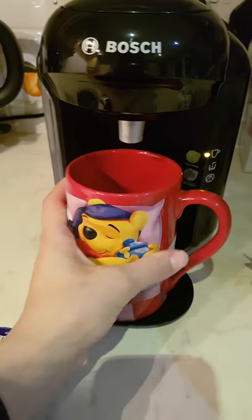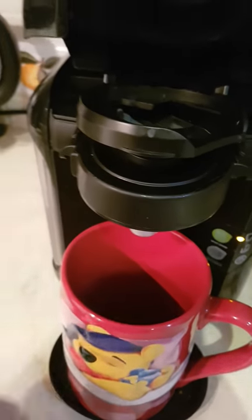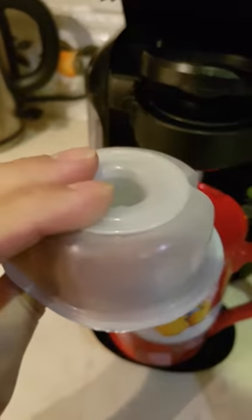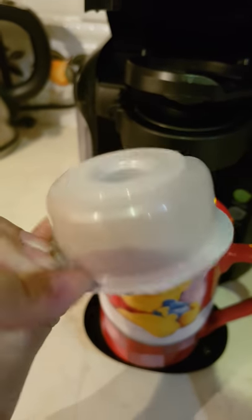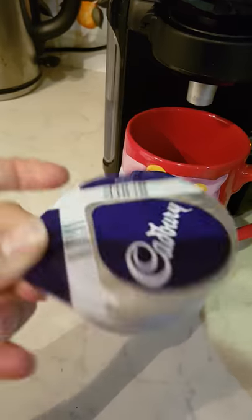Pop your mug or cup, whatever you want to use, under there. Open that from there. Choose your drink that you want to put in. It's going to be a pod, something like this — or thinner, it depends on what you're having.